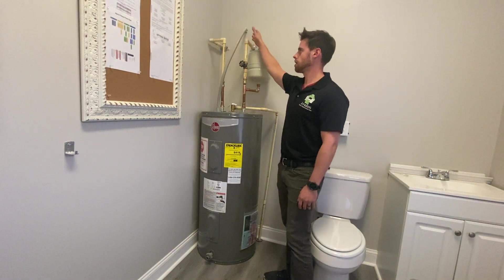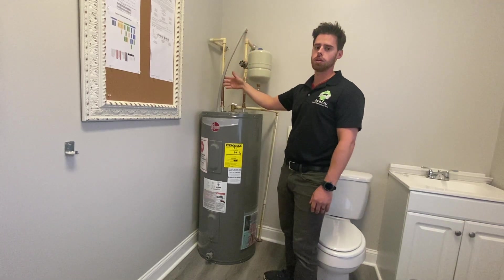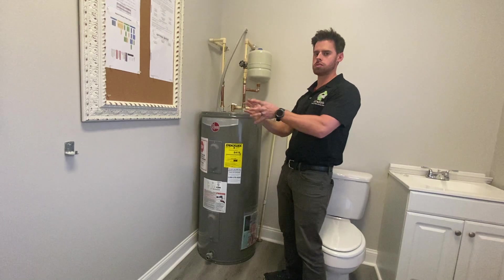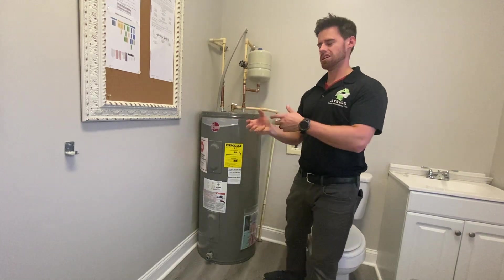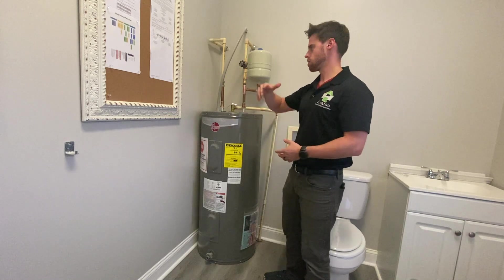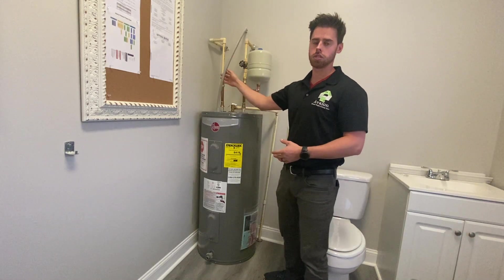Next thing we're going to want to look at is our service line — make sure it's in conduit if it's susceptible to damage. If it's in a closet tucked away with no chance of being stored near, you might not necessarily have to call it out. But if it looks like it could be easily snagged or something stored could fall on it, then we'll want to make sure it's in conduit.